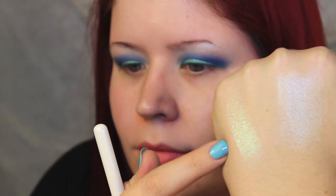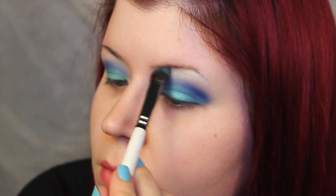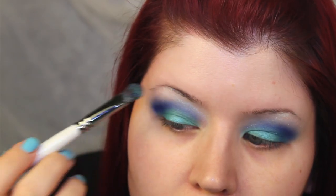To double the duochrome factor — the duochromosity — I patted Sugarpill's Lumi on top of the Waves of White. You can see those swatches on my hand; those two colors are so beautiful. Holy mother of duochrome pearl, that's pretty. They're just really, really beautiful together.